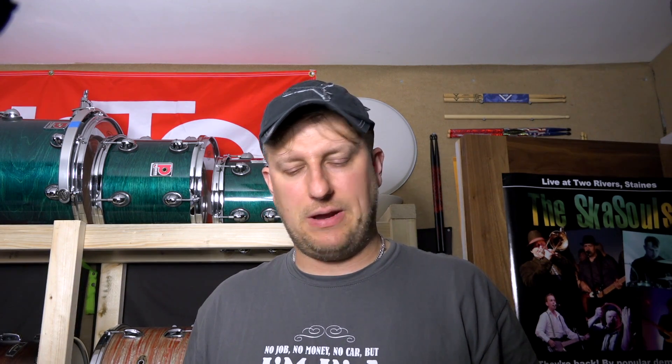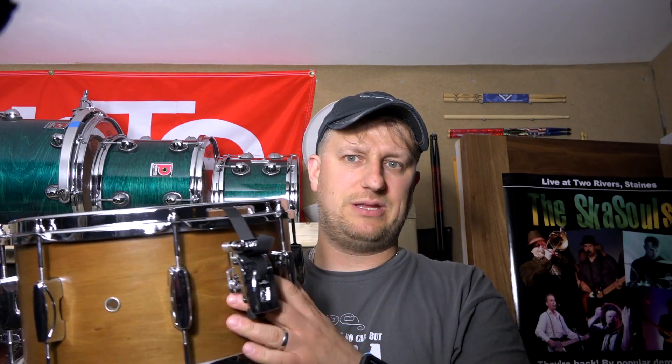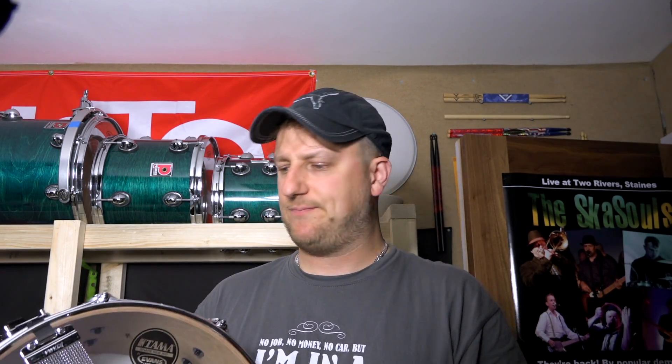This drum has been, in the short time I've had it, quite interesting to play and to look at and experience. A couple of the key things I'm impressed with — first of all, the shell. It's nicely put together, there are no obvious marks or anything on it. The snare mechanism too.